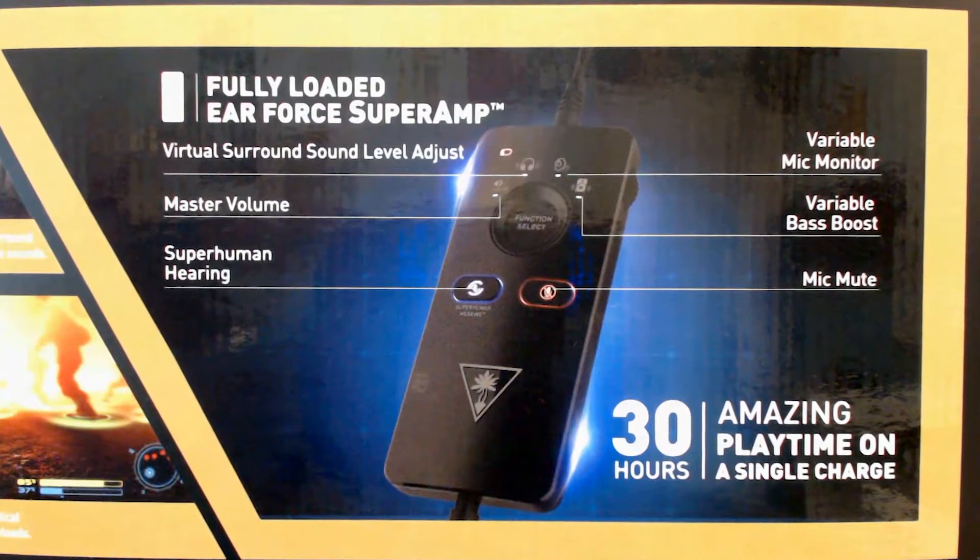The Earforce Amp has many features like a master volume button, virtual surround sound level adjustment, variable mic monitoring, variable bass boost, a mic mute button, and a superhuman hearing button.